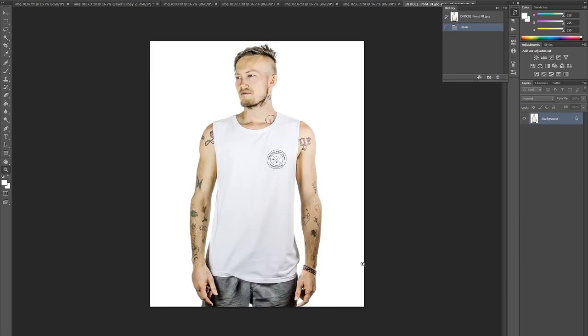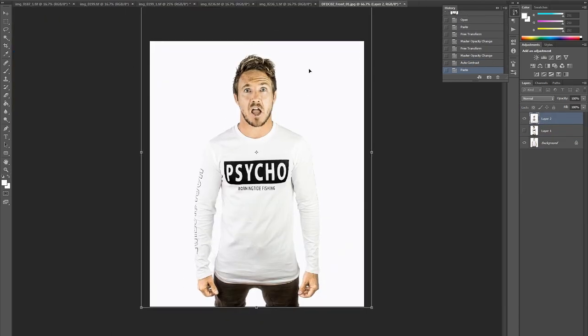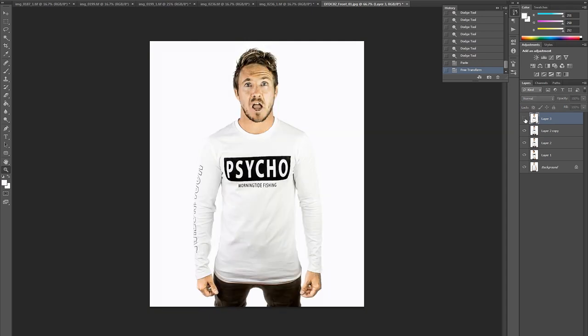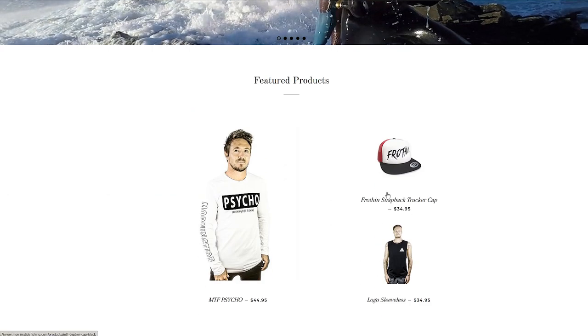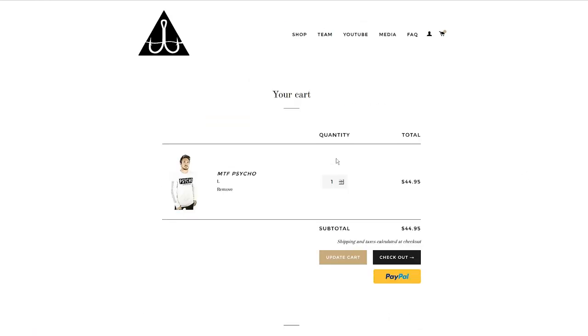I open an old product shot and paste this new one over the top of it - all I'm doing here is getting the scale right so it's coherent on the website. I want them all to match and not have one massive and one small. So I'm scaling it to match the size of the other images on the website. That's that product done. I go to Shopify, create the product, add the images, press publish and it's done.